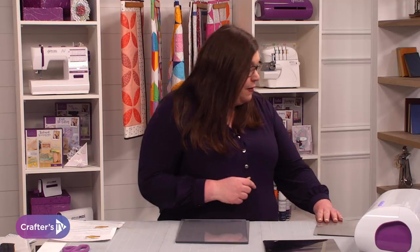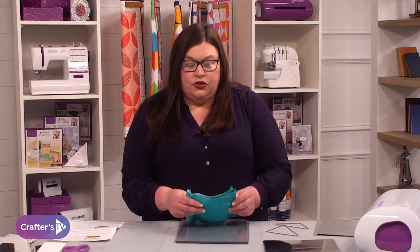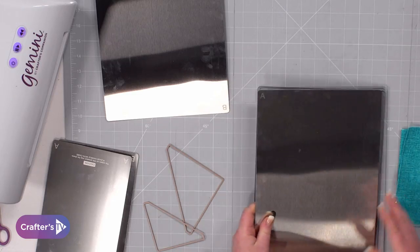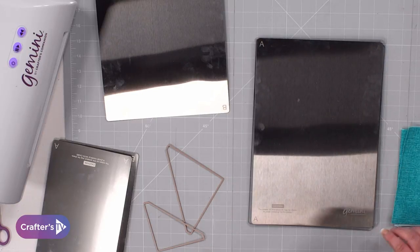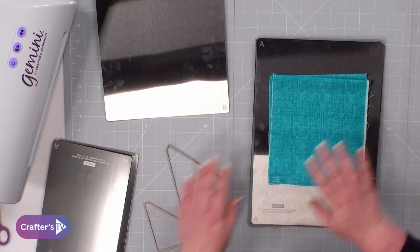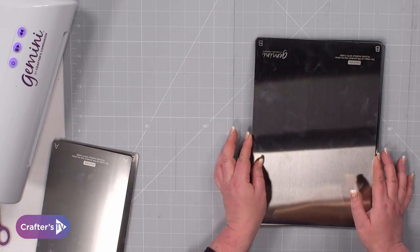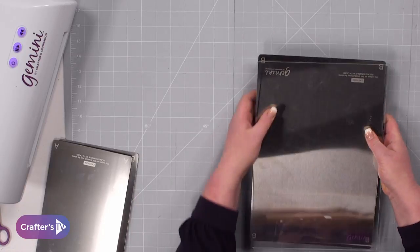Let me grab some fabric. I've got some quilting cotton here — six layers — which is what we recommend you cut with our multimedia dies. The plates are lettered A and B. The instructions tell you that your fabric goes onto plate A, which is the slightly thicker plate. I'm going to place my fabric on, pop my multimedia die on, then plate B goes on top, and then your clear plate on top of that — that's your sandwich.